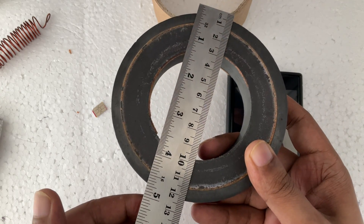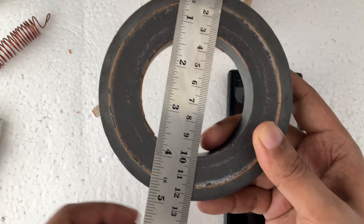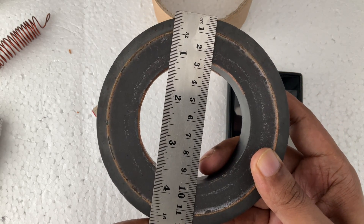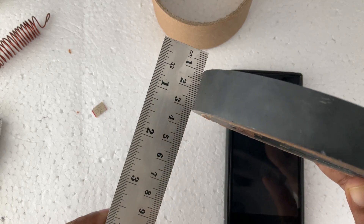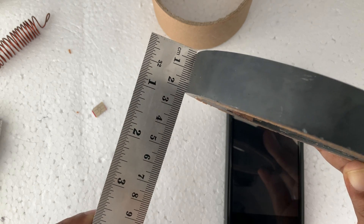I want to show you some measurements here. The diameter here is in inches and here in centimeters — almost twelve centimeters. And the thickness is two centimeters, exactly two centimeters.